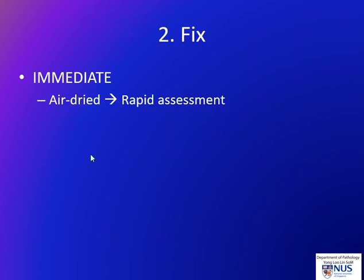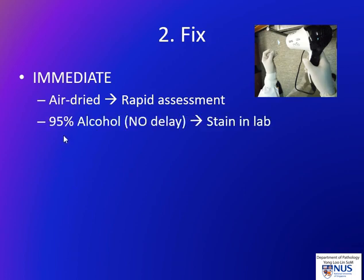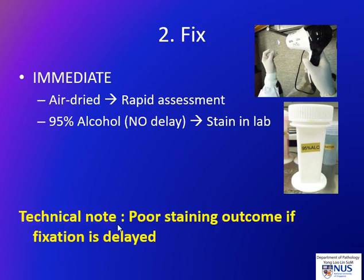It's important that fixation is immediate. For rapid assessment, we use the air drying technique, and sometimes a hairdryer is helpful, held at an appropriate distance — about a foot away — because this helps to rapidly dry the material. When we fix in alcohol, there must be no delay at all. It is important that the smear goes into the alcohol immediately, because any delay can result in artifacts. Whether the smear is fixed by air drying or by alcohol fixation, the fixation must always be immediate.